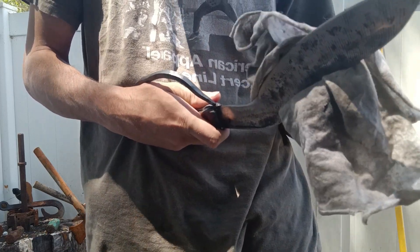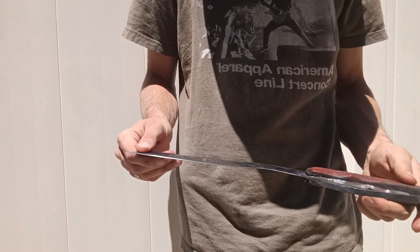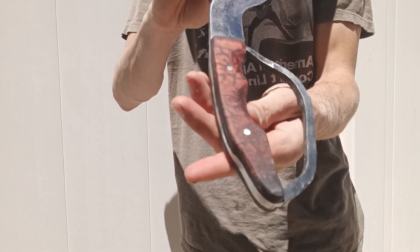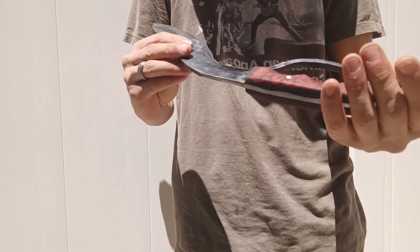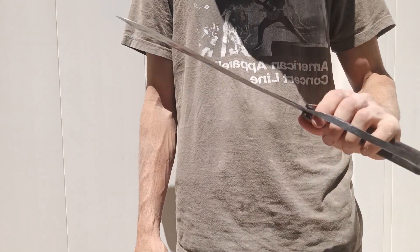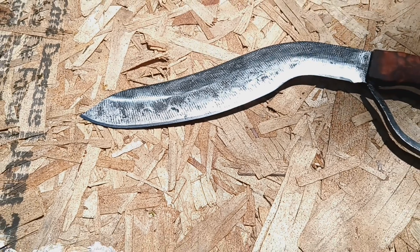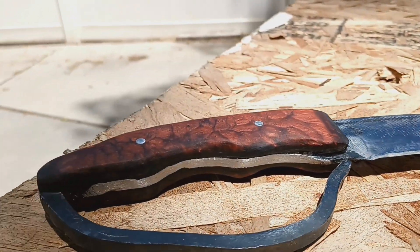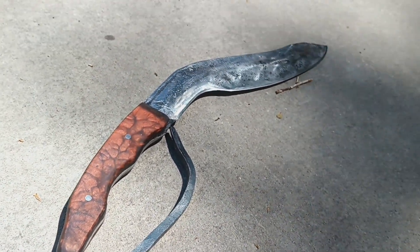All in all, the blade turned out really nice — cleaned up, sharpened, and shined. This thing does work. The handle turned out really beautiful with really cool deep colors. It's solid acrylic so it's nice and strong, durable, and waterproof. This will be up on my Etsy store at etsy.com/shop/hookersblades. Let me know what you think of the finished knife down in the comments, and if you have suggestions for a blade I should do, throw them down there for me.